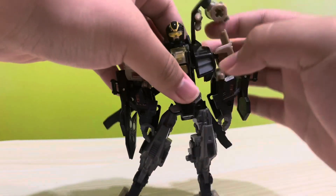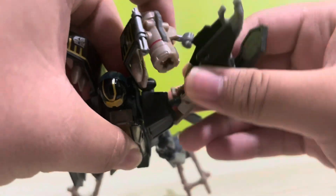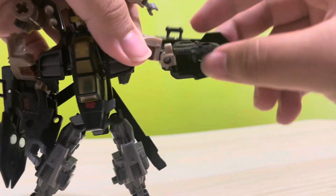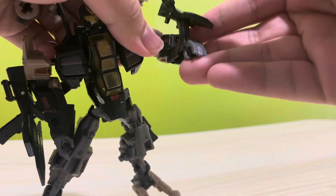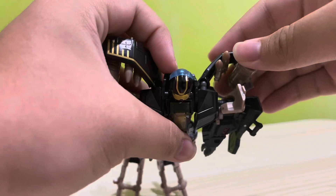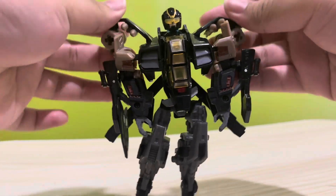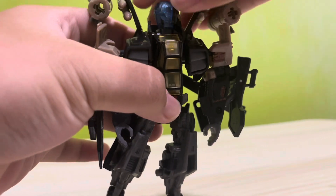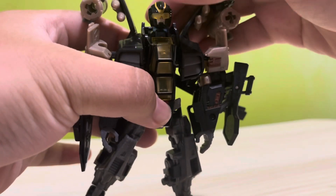The upper body has no waist swivel due to transformation. Arms are on a ball joint giving full 360 rotation and can go out. The elbow can rotate and bend 90 degrees. Transformation also allows for a reverse butterfly joint. Weapons are attached via a ball joint, allowing you to position them however you want. The head is also on a ball joint giving 360 degree rotation and up, down, left, right movement.